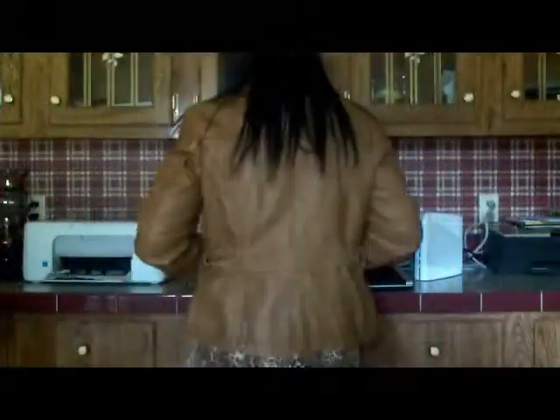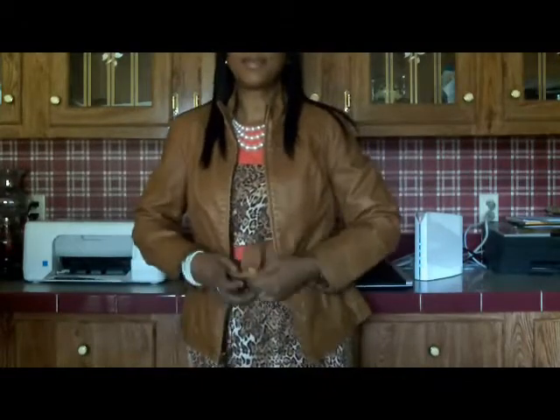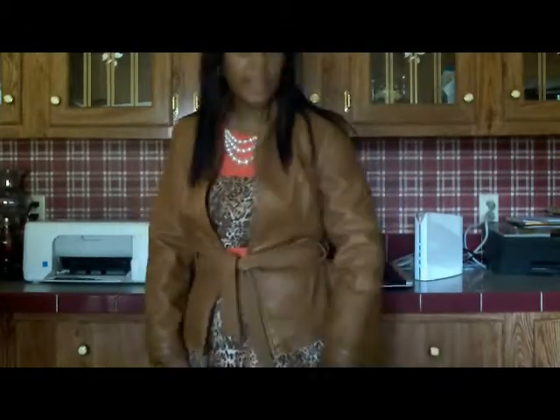My next one is going to be for the fall, if you're going out and it's cool. You can also tie it — it has a belt with it. And if you want to zip it up and tie the belt up, or you just want to leave it hanging, either way works.